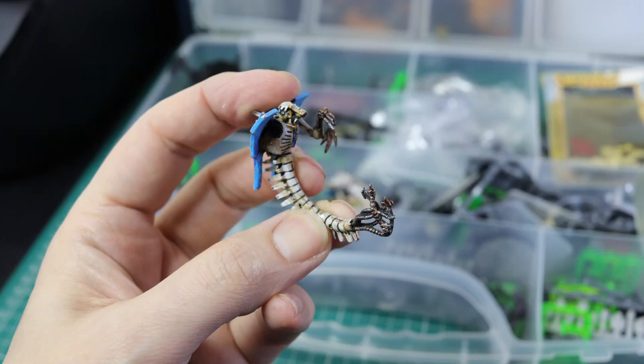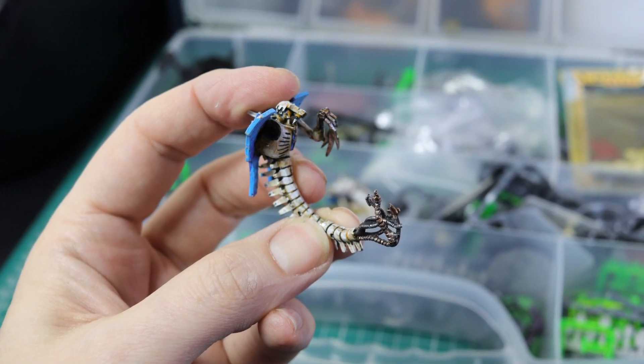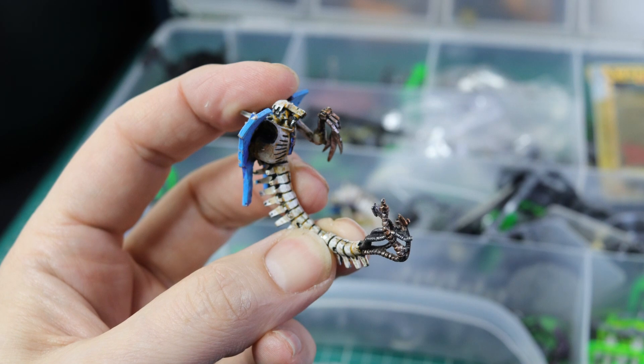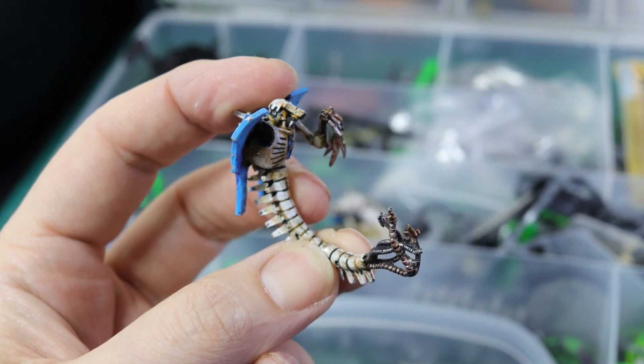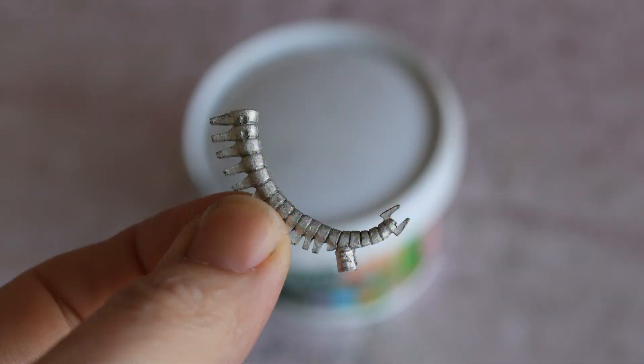Then I came across some extra wraiths in my bits box. I already have 18 metal wraiths, so I was saving these for conversions - they're already sort of half painted, given to me by a subscriber. I decided maybe I could change the three legs for the bottom half of a wraith. I didn't want the Hexmark Destroyer to be much taller than the original, and the bottom half of the wraith seemed to be the perfect size. So I put the bottom half in Bio Strip 20 for half an hour, then used a toothbrush to take off the paint, and I had the starting point for my conversion.